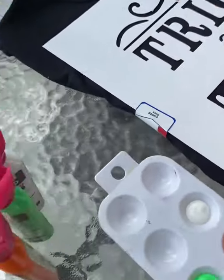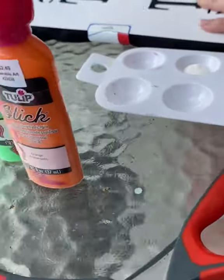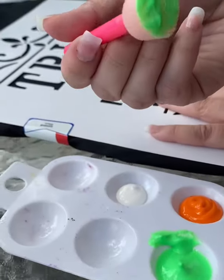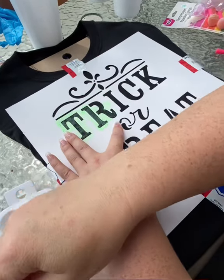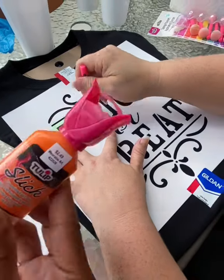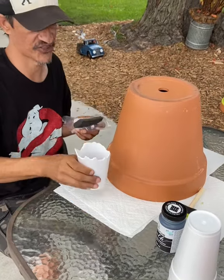You could do a lot of things, but this is what we've got going on here. We're going to use some of this fabric paint. We're going to use the green for the 'trick,' the white for the 'or,' and then the 'treat' is going to be the orange color right here. Grab your second pot and paint it all black.